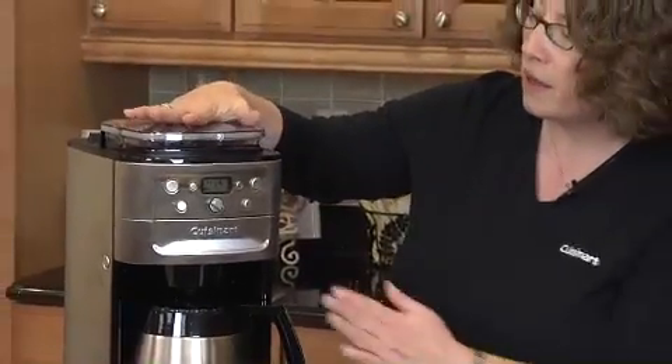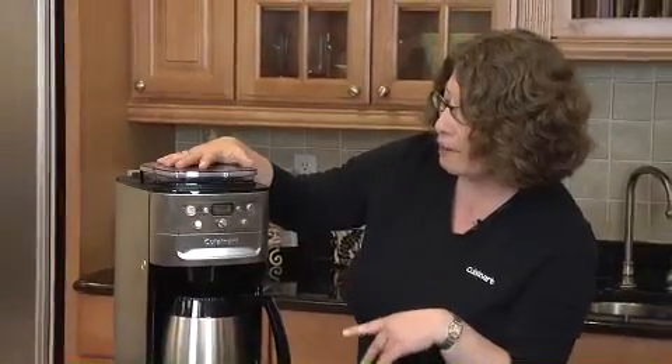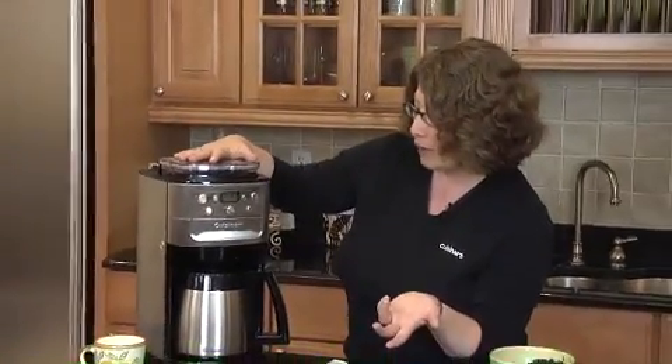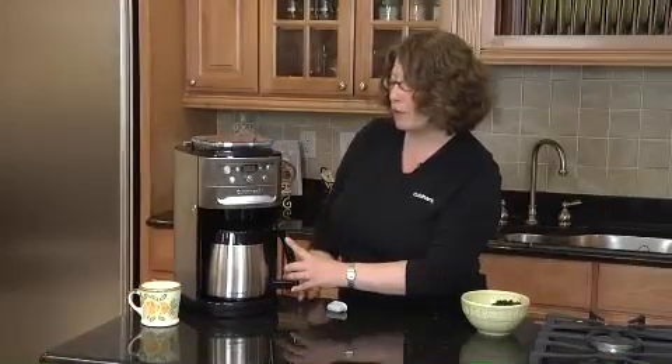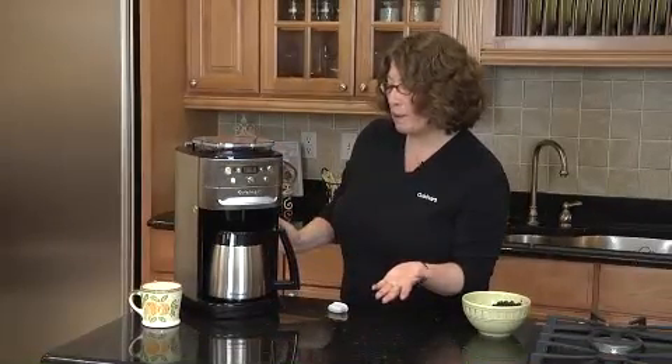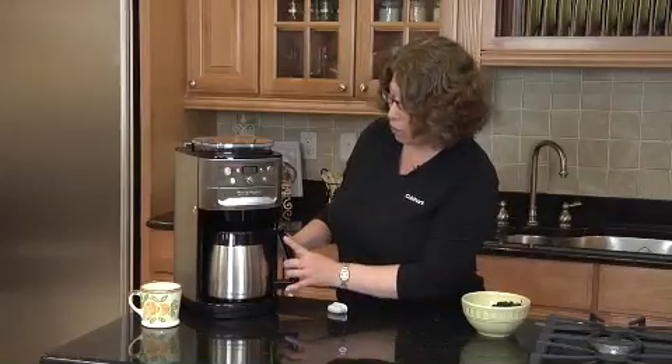The other great thing about this is you can set it up to program and go off at a later time, or we can just make coffee right away. What's going to happen is the whole beans are going to be ground right before you make your coffee, and the whole point behind that is you're going to get the freshest, most flavorful coffee possible right at home.